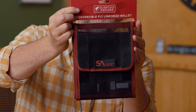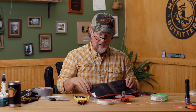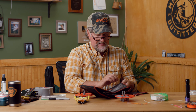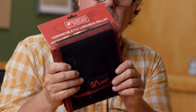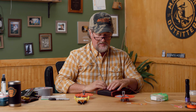It's an easy way to store your line. Scientific Anglers also makes a convertible fly line head wallet. I can easily stick that fly line into one of these pouches and store them at home, or this is a perfect travel companion. I can have this full of four or five different fly lines — it travels a lot better, takes up a lot less space, and winds up being much less expensive.